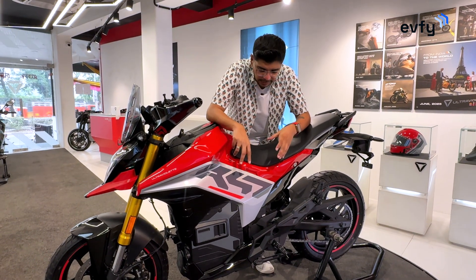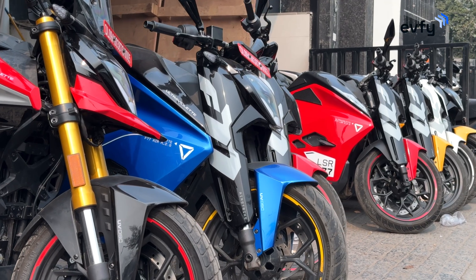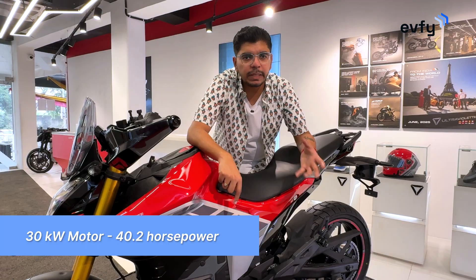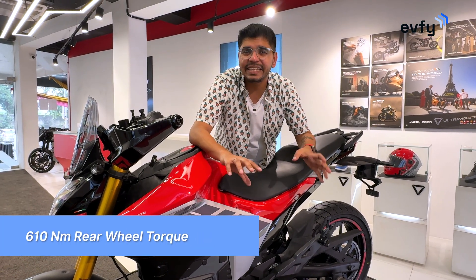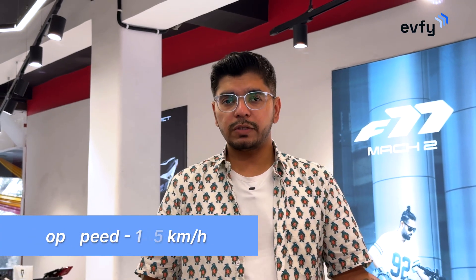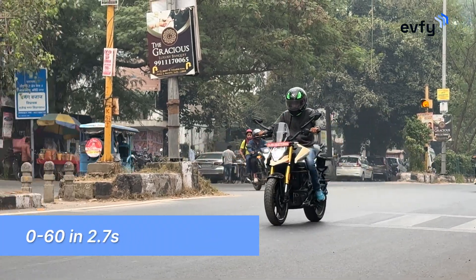In terms of performance, this bike has the same motor and battery as the F77. You get a 7.1kWh battery pack or a 10.3kWh battery pack, both mated to the same motor, giving a peak output of 40.2 horsepower. The torque is a crazy 100Nm at the rear wheel. Top speed is locked at 145km/h, which is perfect for a crossover, and it can sprint from 0 to 60 in just 2.7 seconds.